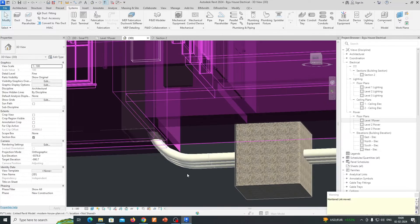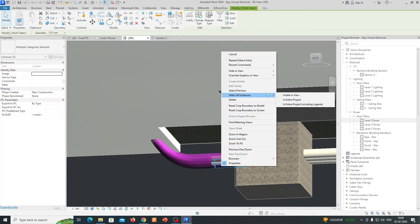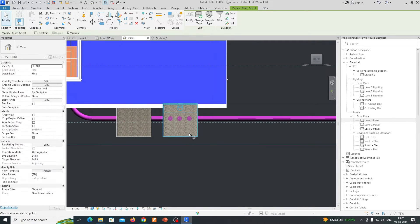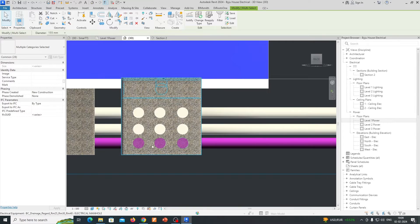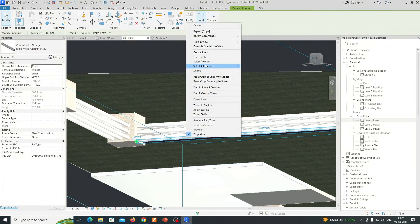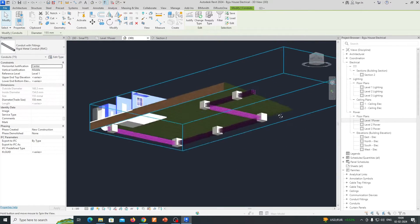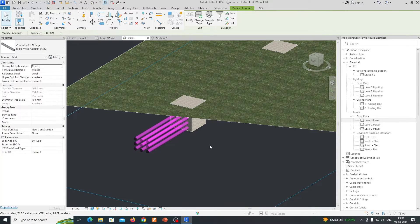Select these things and select 'Visible in View.' If you need another layer of the same size, just select like this, copy it, and paste it. However many ducts you require, you can do it like that. You can clearly see three or four layers of duct coming in and entering to the panel. This is a very simple exercise in Revit for ducting from outside the site, running ducts below ground.